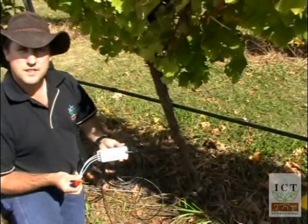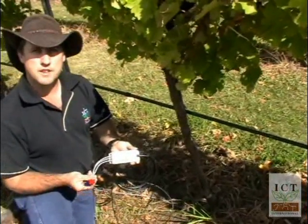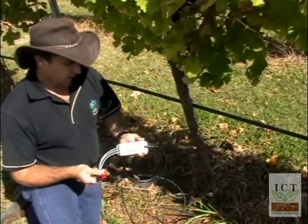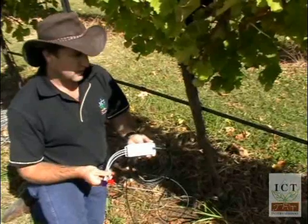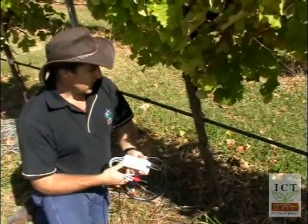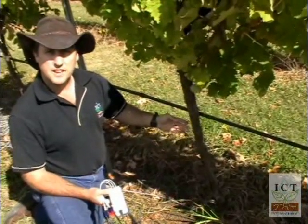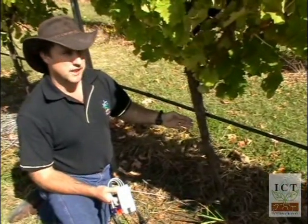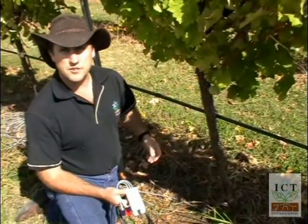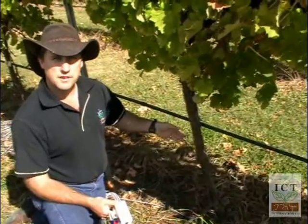This afternoon we're doing an installation of the HRM heat ratio method sap flow sensor on a grapevine. Before you start your installation, you need to consider a few points. The first is the selection of your vine. It's important to choose a vine that's representative within the vineyard and one that's not affected by edge effect — either at the end of a row or close to the edge of the vineyard. Choose one that's within the middle of the vineyard but still within easy access.